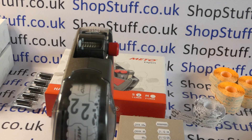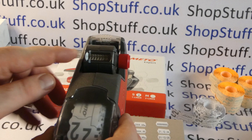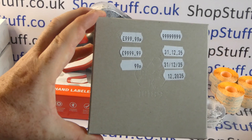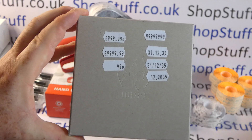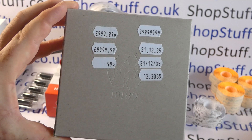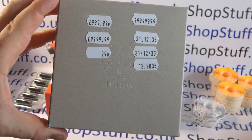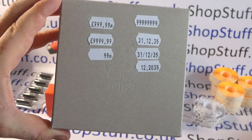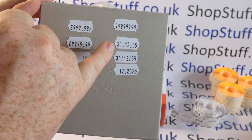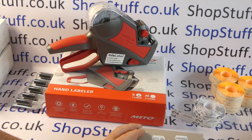It's a single line tool with an eight-digit print head, which gives you a variety of options for pricing, coding, and dating. There are a few samples showing the type of label you can have — price format, code format, and date format. It's all numeric: you've got a pound symbol on the first band, but all eight bands are numeric, so you can use it with best-before or use-by labels, or as a straightforward price labeler.